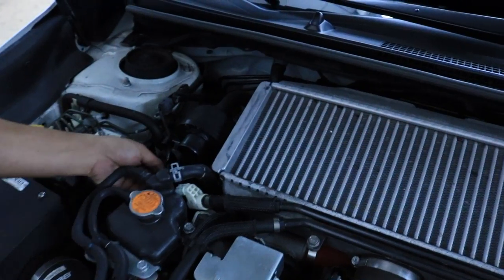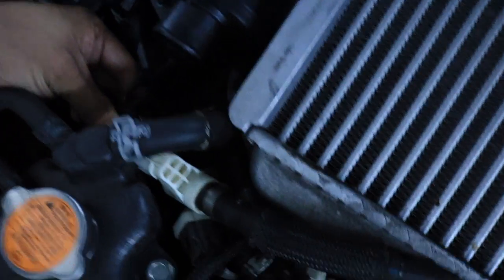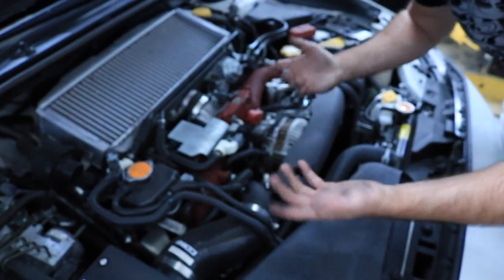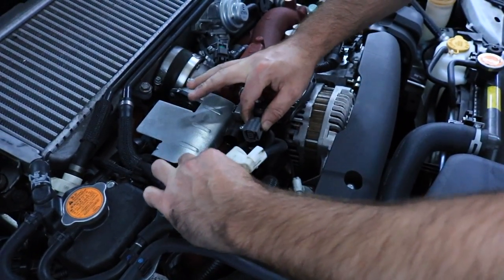I don't understand this clip. Look, all you have to do is push this clip and pull it from the sensor. This step's pretty easy — you just click this button right here, very gently, and then it should just pop right off.